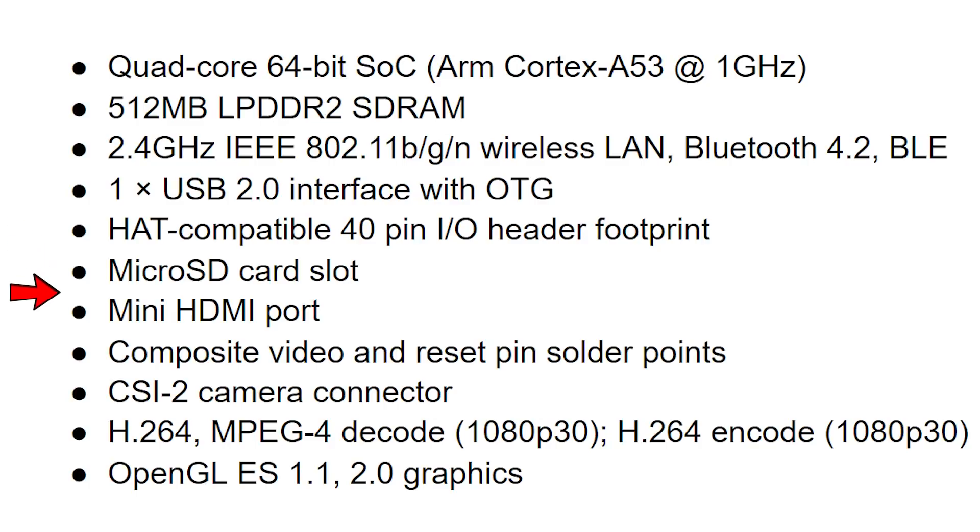There's a microSD card slot, a mini HDMI port, and a camera connector. There are also solder points for composite video. Because of the GPU inside it, as with other Raspberry Pi boards, you get hardware-accelerated H.264 encode and decode. And if it were ever necessary, there's also OpenGL ES 1.1 and 2.0 graphics support.